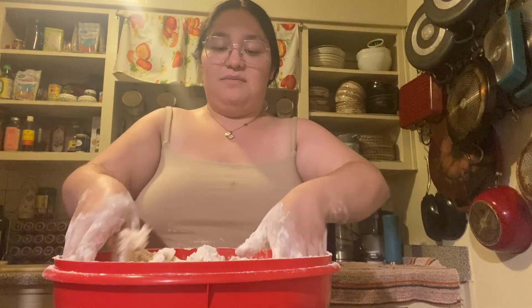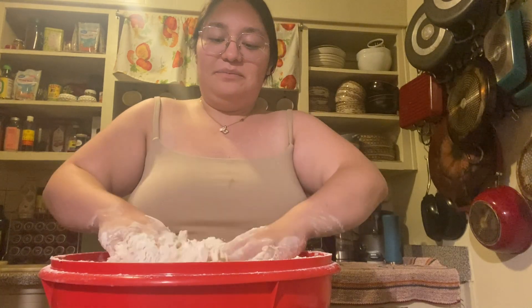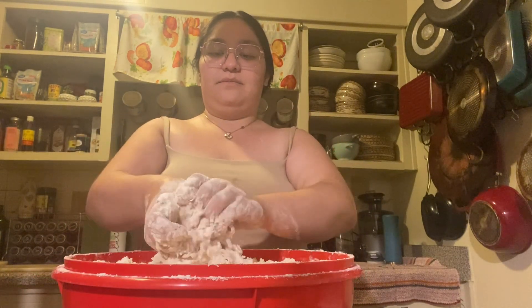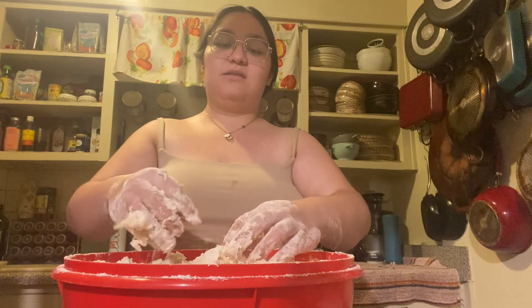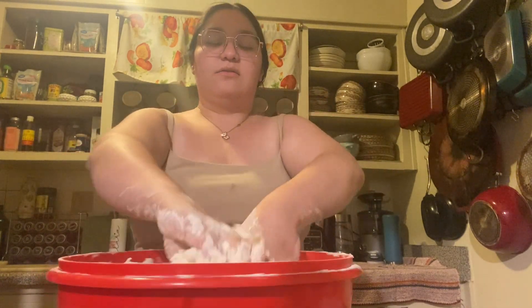I'm gonna have to speed this up because it's taking forever. This girl made it look easy. Is it too early to put Christmas music in the background? Probably. I love Christmas literally.